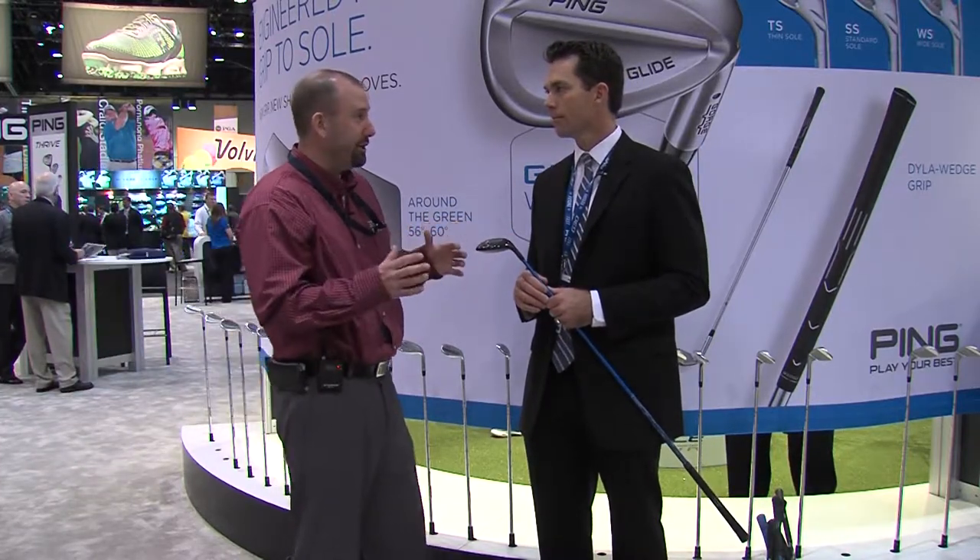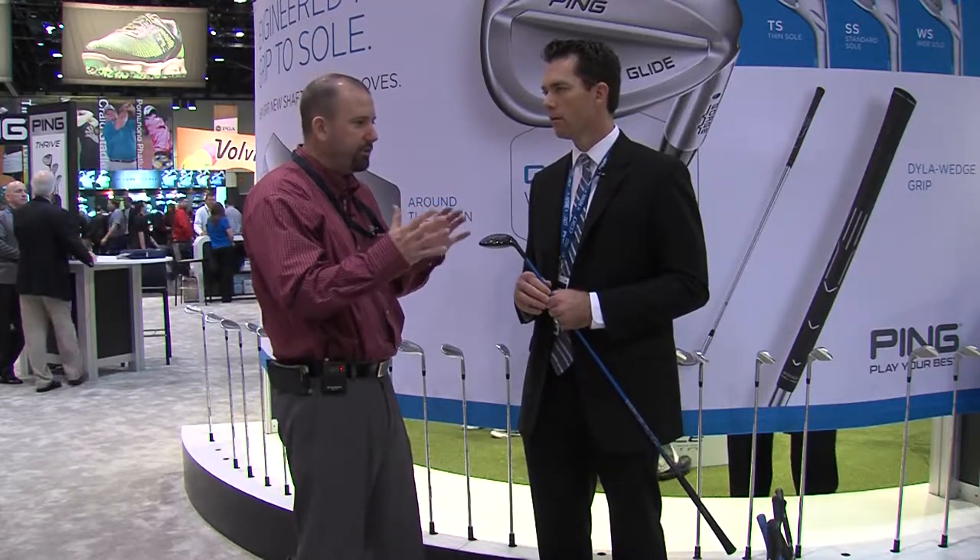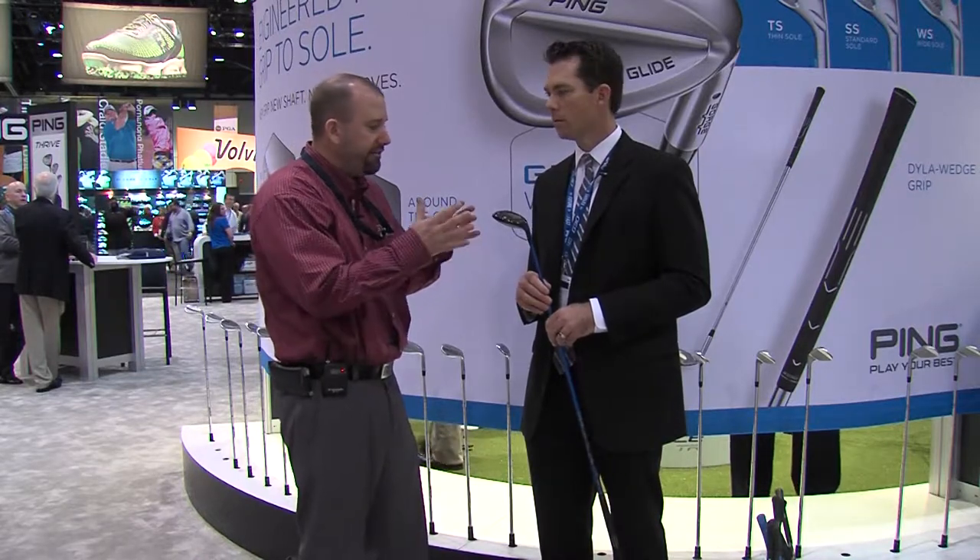Danger zone — I like that term. So it's really about trying to match up or maybe find the right distance gap. What I'm hearing you say is that finding the right hybrid to match in between maybe your fairways and your irons — that's that danger zone. And you want to be able to find the right lofts that cover the right distances for you, and that will, in the end, help you score better: reducing your bogeys, more pars, more birdies, and maybe beating the competition.